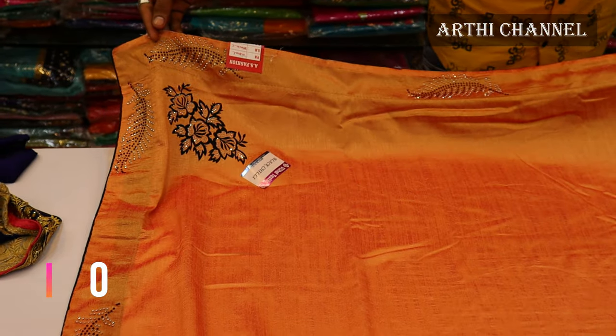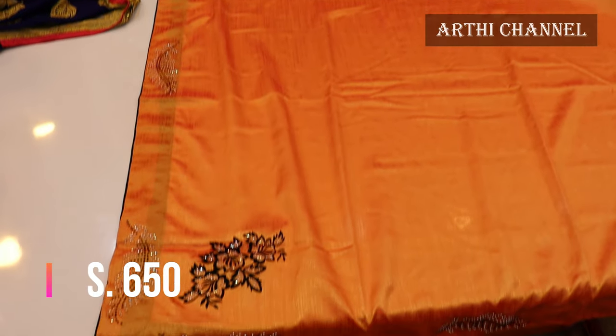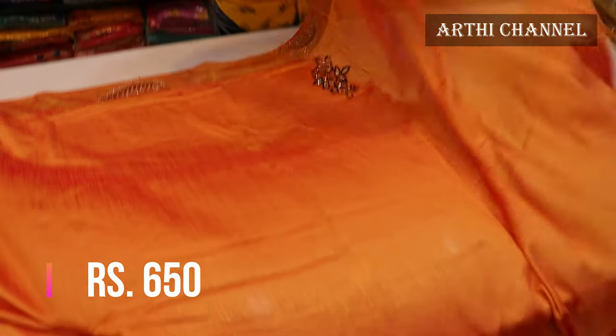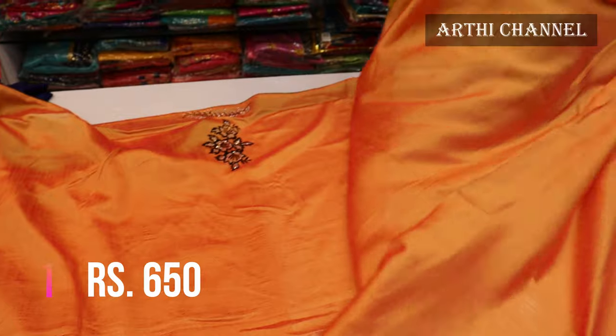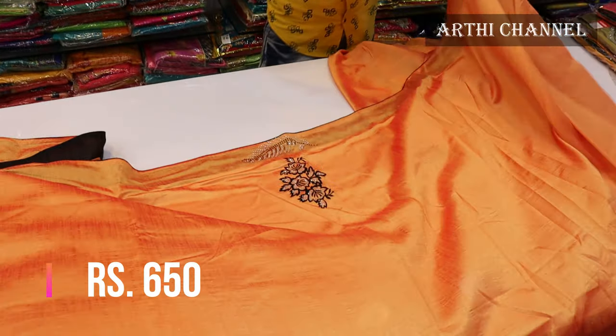First, we are going to show you a designer work style. This is a colorful paint material. If you are using the board, it is a heavy and micro stone design. These are the 2 sides of the design. It is a 6PP range. It is a shiny material.